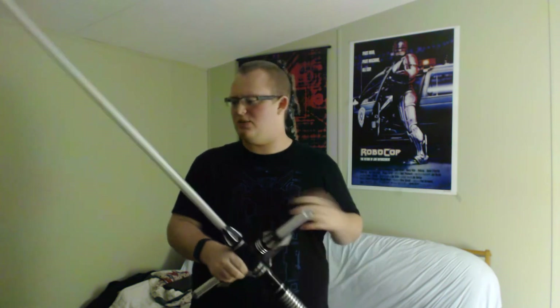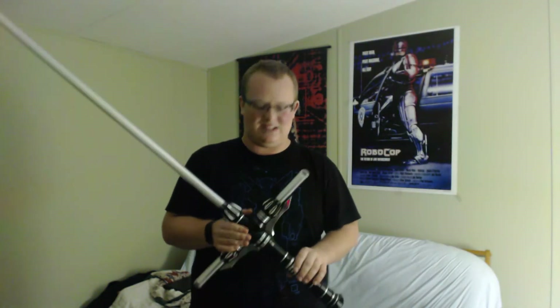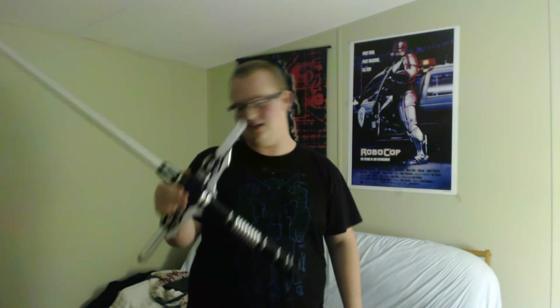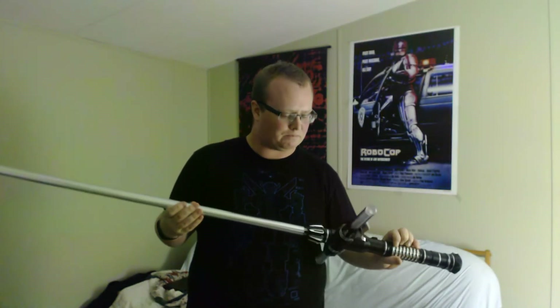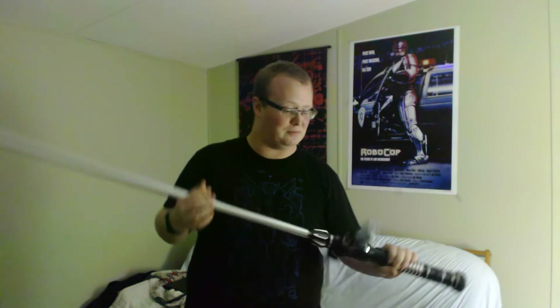I also like the ability to, if I choose, send the hilt back to Ultrasabers to get the soundboard upgraded, or even get the Emerald Light Driver, which allows simultaneous colors or just a color change entirely. This is a really cool lightsaber — better than any of the Force Effects lightsabers from Hasbro. The Black Series Kylo Ren saber is nothing compared to this. This is definitely something I'm going to enjoy having, and maybe my friend and I can have a duel with something like this down the line.